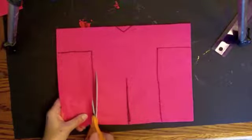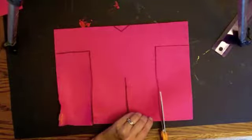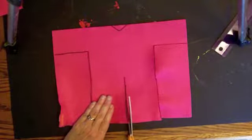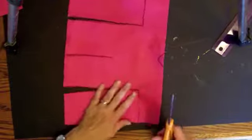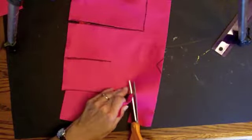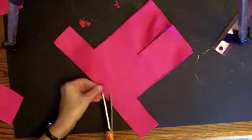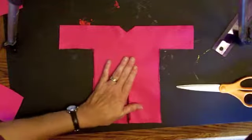Cut each one out separately — I think it will be easier to get an accurate piece that way. Just take your time and cut exactly along the lines that you drew. Don't rush it, because you want the pieces as closely identical as possible. Cut on all the lines that you drew, and if you need to turn it to get a better vantage point for cutting, then do that. I just have that one little notch at the top for the neck. There's the one piece, and the second piece will do exactly the same thing.